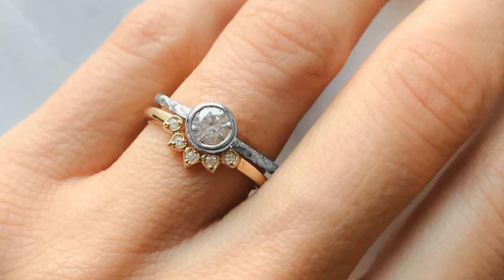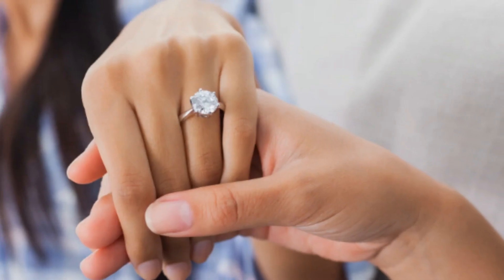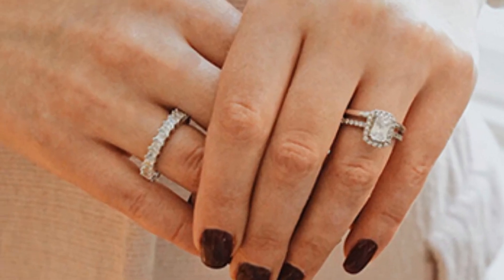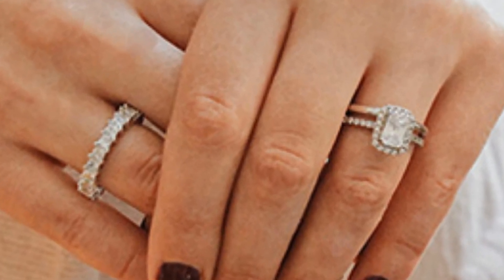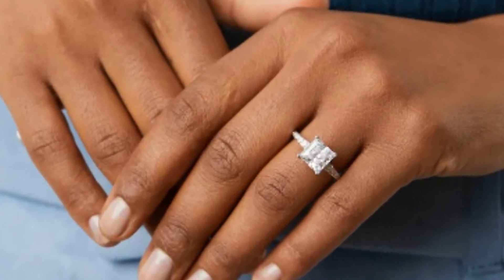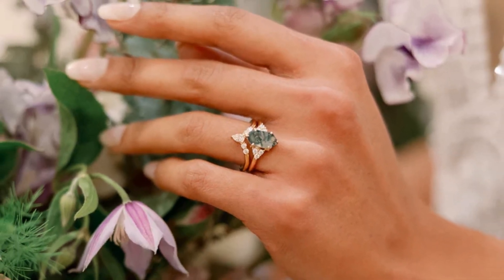A wedding ring or wedding band is a finger ring that indicates that the wearer is married. It is usually forged from metal and traditionally is forged of gold or another precious metal. Rings were used in ancient Rome during marriage, with the modern practice of exchanging rings during weddings being of Christian origin.